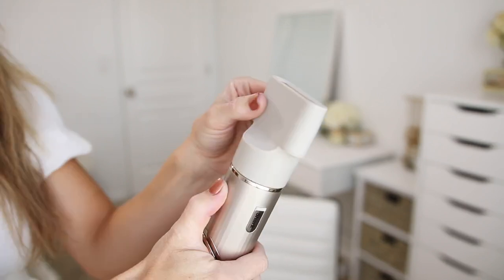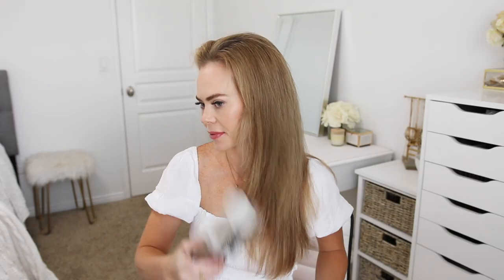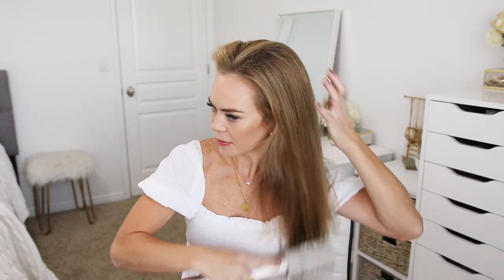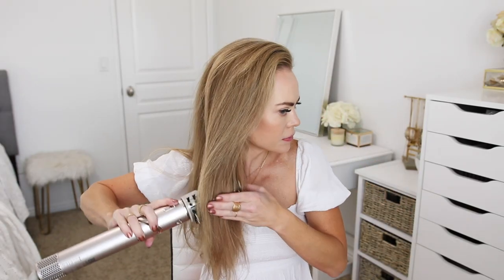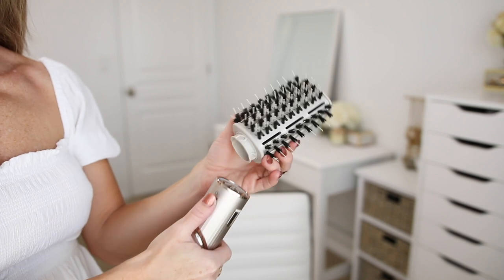So once my roots are about 70% dry, I'm going to rotate the nozzle and attach the oval brush. My hair is naturally wavy, and this tool helps smooth and defrizz my hair, so I'm going to brush through my hair to straighten out any kinks and bumps.